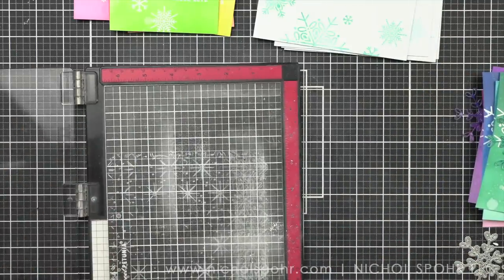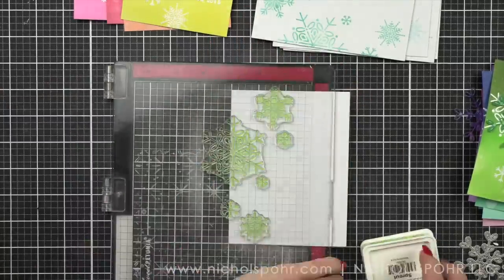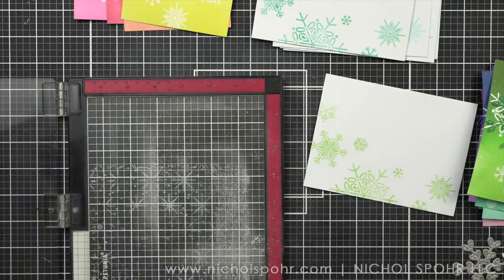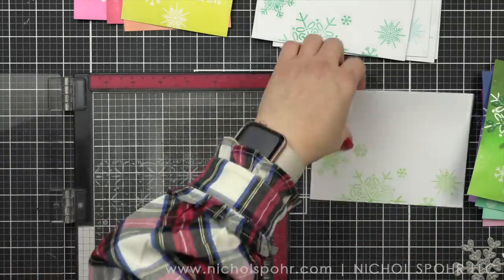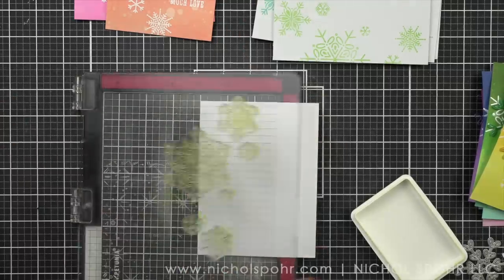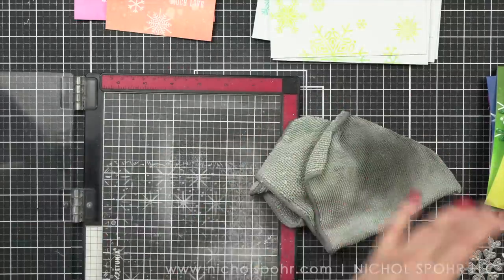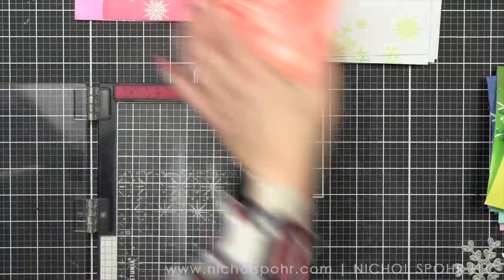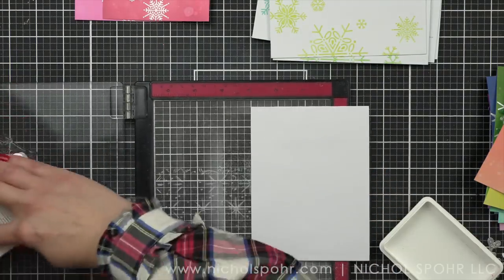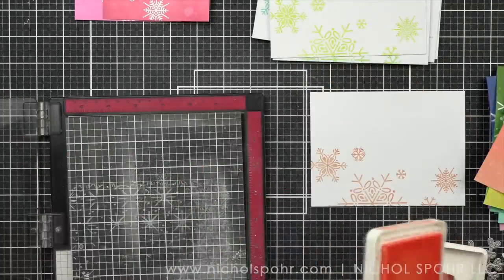At the end of the video, I will show each of the cards matched up with their envelope, just to show you how beautifully they match. It really just leaves the perfect little spot to write the sentiment. In order not to have to line up a stamp, the acrylic block with the snowflake worked perfectly. I don't stamp with acrylic blocks a ton anymore, but it does come in handy.